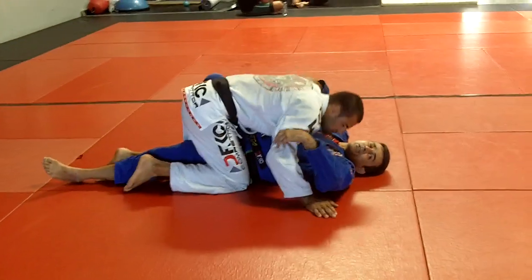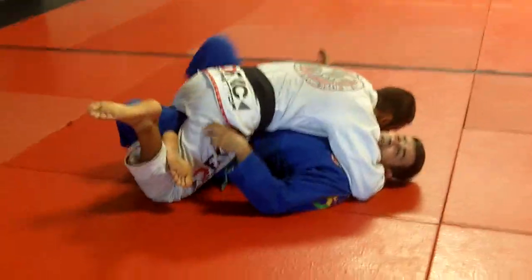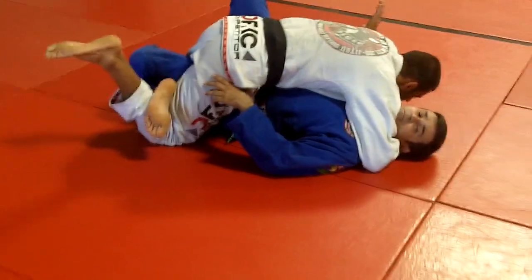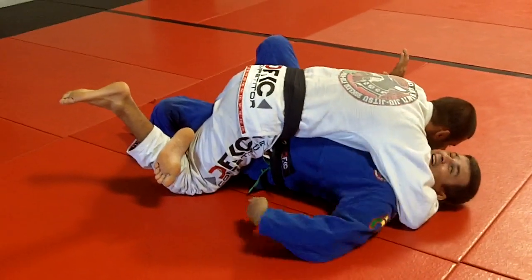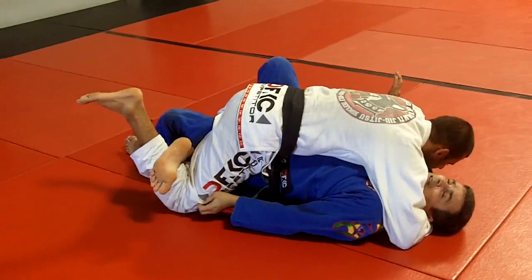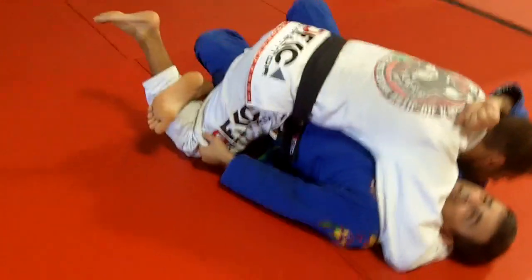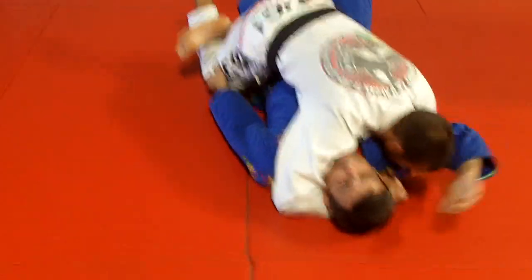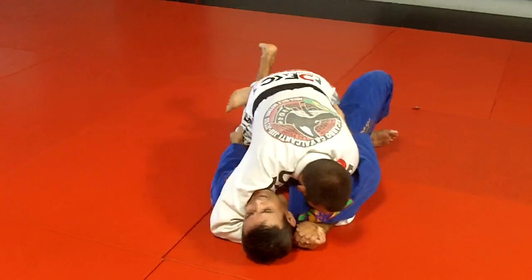My half guard is very hard. Lock the legs very high. Open the space and just grab his knee — keep the legs locked and you're going to escape. Defend your arm here; you're going to go for submissions eventually: Americana, Kimura. I hide the arm here.